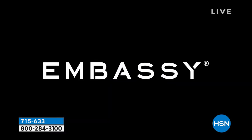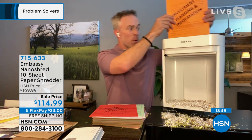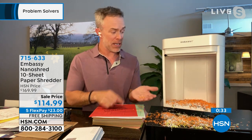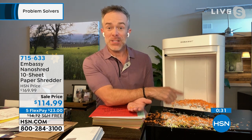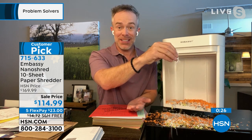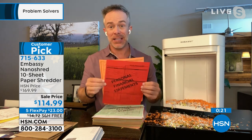Embassy shredders have been a customer pick for years at HSN — all of them. But this is their most secure. There are government standards for shredding — like top-secret information needs to be shredded to a certain level — and this is above that level. One piece of paper goes in and it becomes NanoCut, barely identifiable. It fills up the bin much less frequently because it is a finer shred. So it's convenience, power, and performance — and most of all, peace of mind.